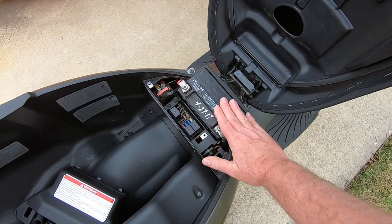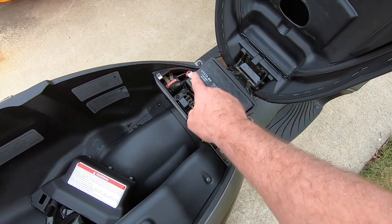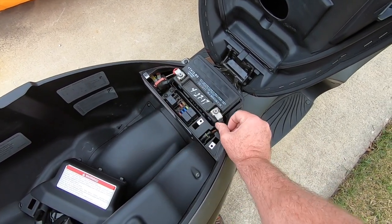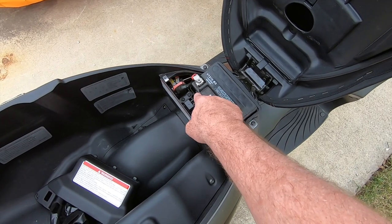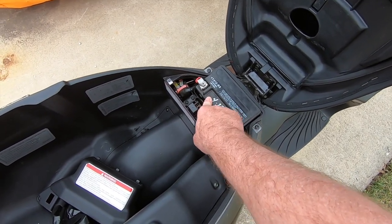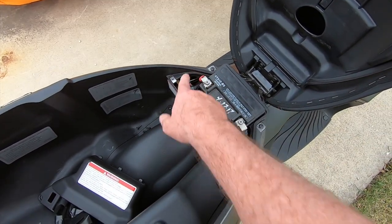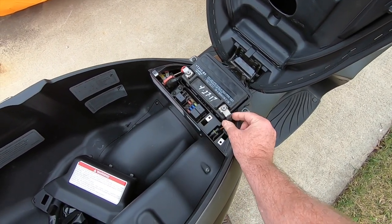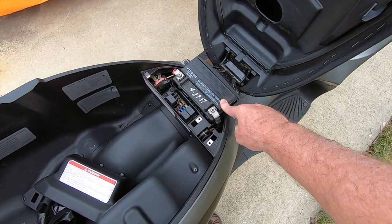Now you can see underneath the battery compartment cover there is obviously the battery. There's the positive side or positive pole, positive connection, and the negative. Very important: the positive will have a plus sign and it is usually red — almost always red. The next one over will have a negative and it is black, the negative connector or pole.